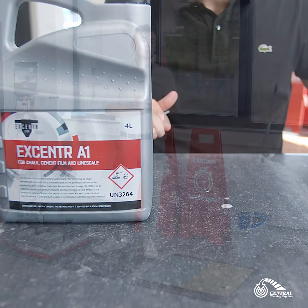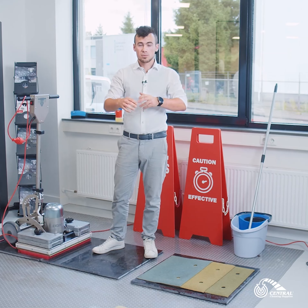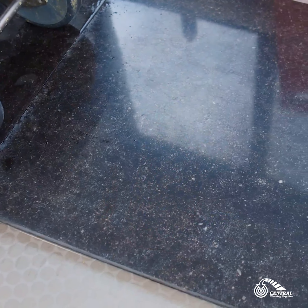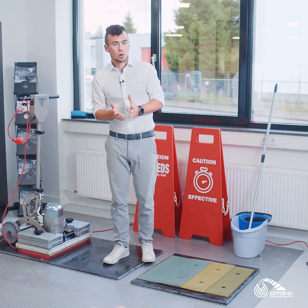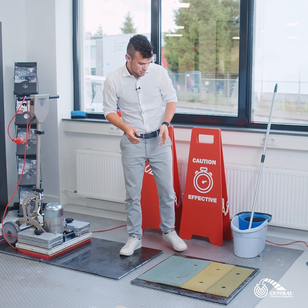Let's say your Belgian bluestone or your marble floor after a year of traffic of people walking over it is a little bit dull, has a little bit less shine than it should have. You don't want to completely restore the floor but you just want to do some restoration, light renovation of the surface.